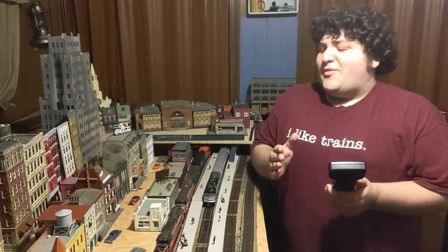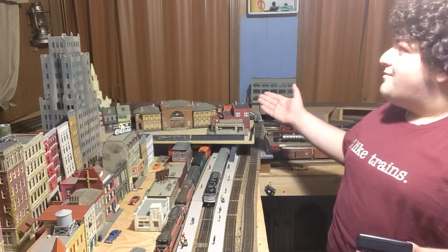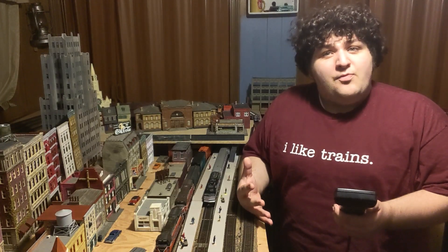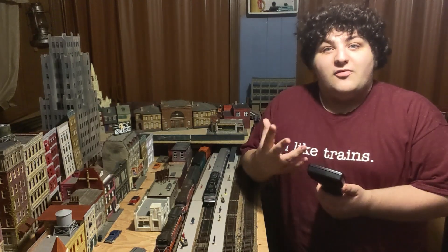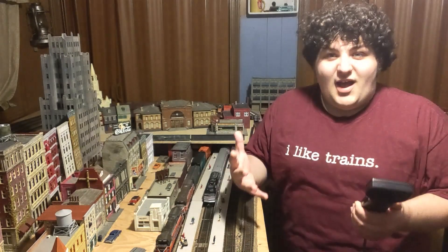Since a young age, I've always enjoyed the hobby of model trains. And with that great hobby and passion, I've been able to build this fantastic train room, as well as create the College Railroader. In these videos, I'll be demonstrating some top tips and tricks to new beginner model railroaders, whether you're going into college or you want to get into this great hobby.